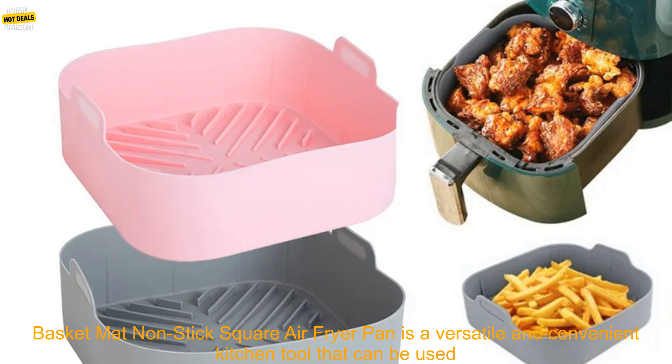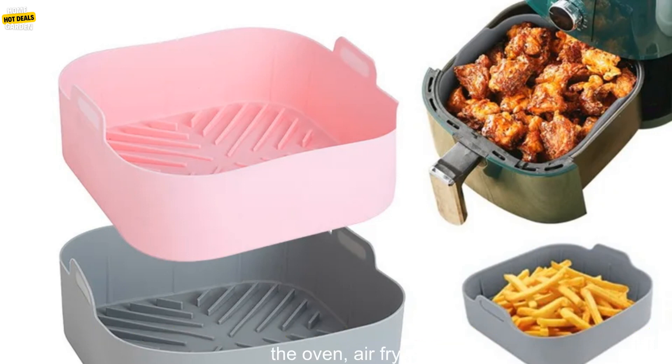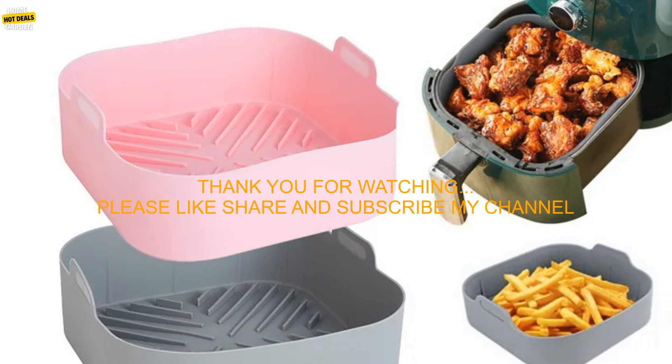The 21cm Silicone Air Fryer Oven Baking Tray Pizza Fried Chicken Air Fryer Reusable Basket Mat Nonstick Square Air Fryer Pan is a versatile and convenient kitchen tool that can be used for a variety of cooking tasks. It is made from high-quality materials and is safe to use in the oven.